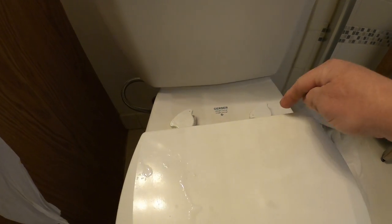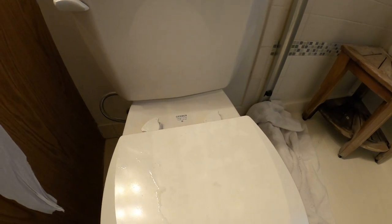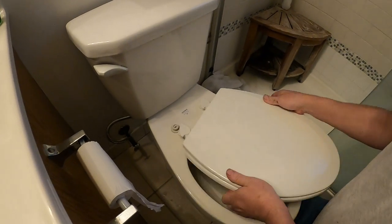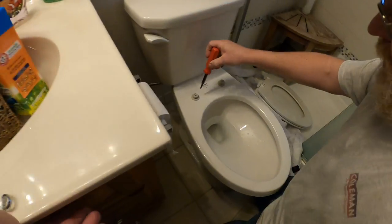Then this seat lifts off. We're gonna have to take the hardware out and then we bought the new Bemis slow-close — you can't slam it — toilet seats. So let me get this one off. From here this toilet seat will just come off, look at that, right out of here.